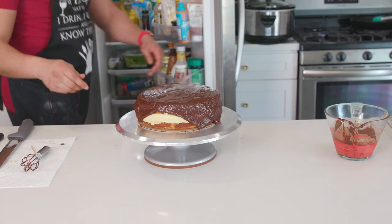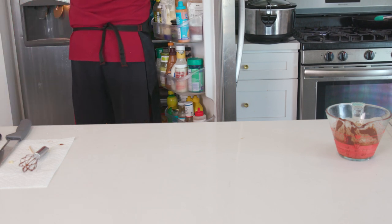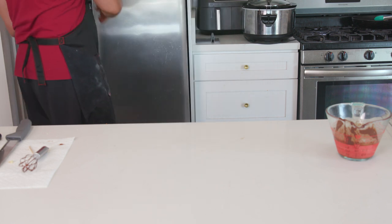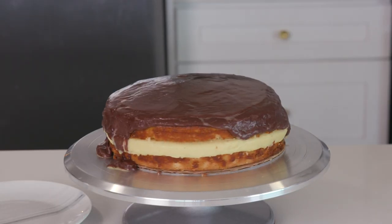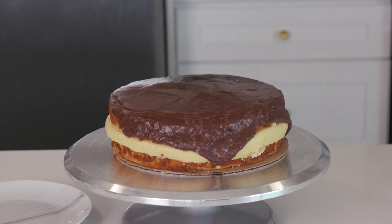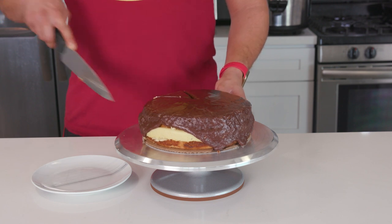Now, this is the hardest but most important part — I cannot stress this enough: it needs to chill for a few hours. When I filmed this I only let it chill for an hour because I had things to film, and it was good but not as good as I'd hoped. Then I put it in the fridge for about five hours and it was a world of difference — everything came together really well. So give it six hours, let that thing chill, then cut into it and eat the entire thing.